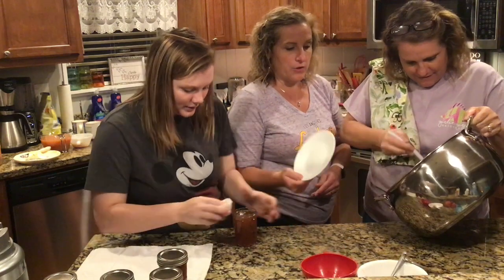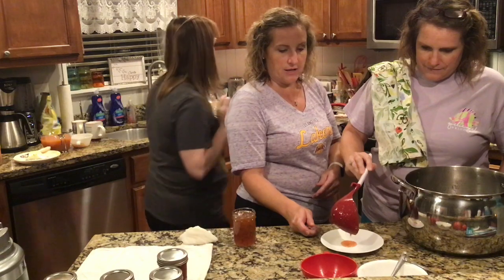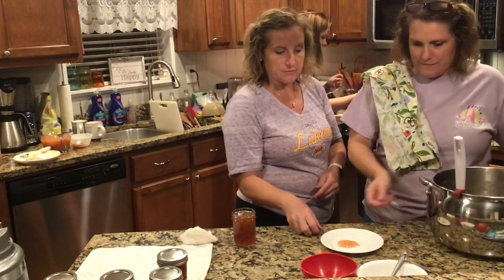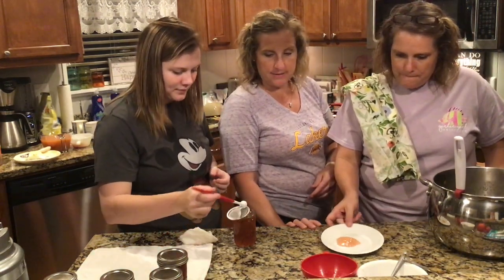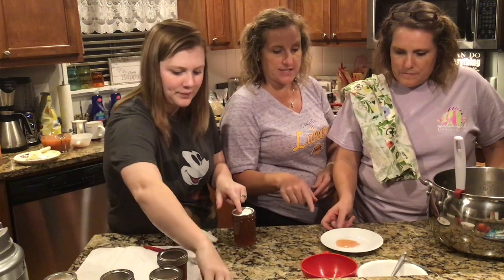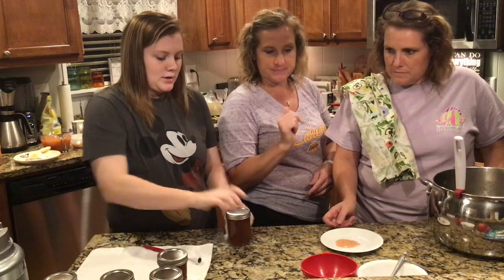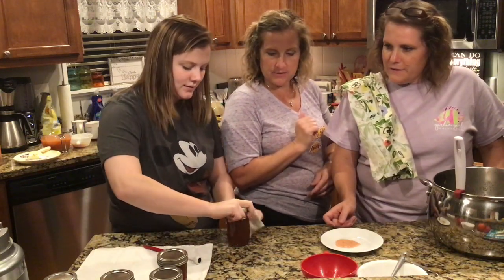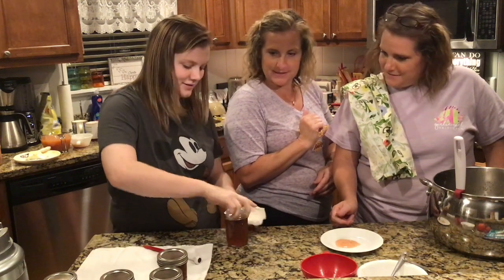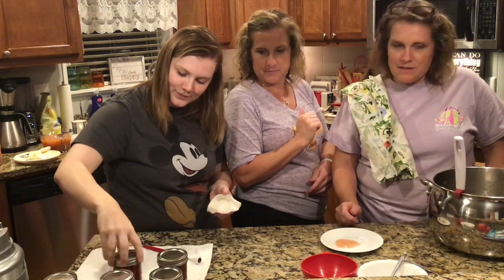We learned a little trick to tell if your jelly will gel: stick a plate in the freezer, let it sit there a few minutes, then run your fingers through it. If it wrinkles up, it's pretty certain it's going to gel. It's definitely a different color than we're used to — we're used to habanero jelly — but I bet it's going to taste good.